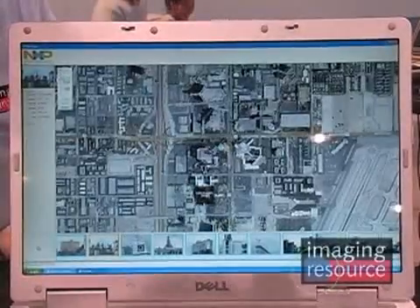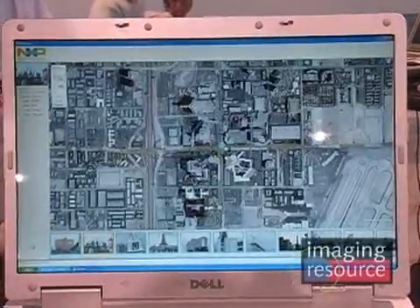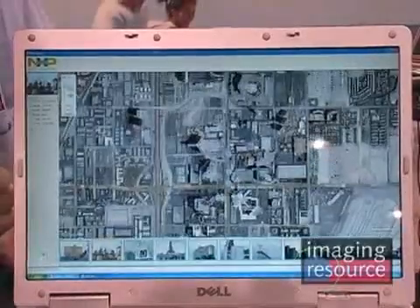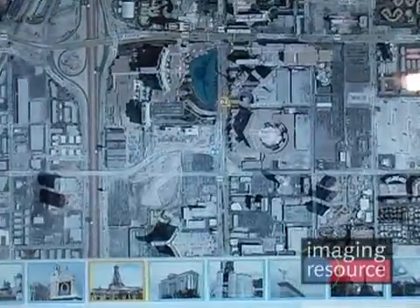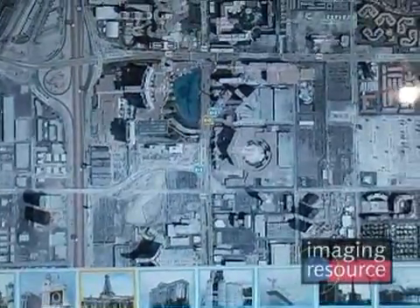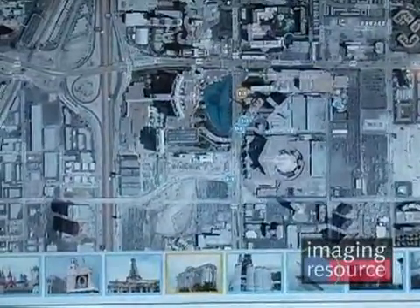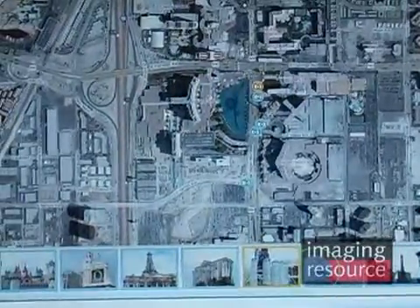You get a nice view of the route we took walking along the strip that day. Each one of those icons is a photo captured, showing the calculated position at which we took the photograph. This is going to have normal GPS accuracy. Now that they've done away with selective availability, this is accurate to within a few meters. With a good view of the open sky, at the moment we're about 10 meters accuracy.